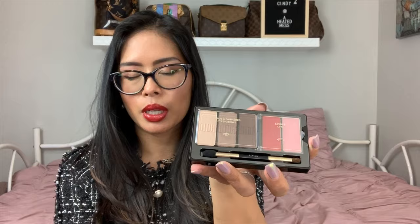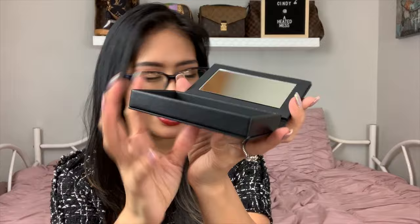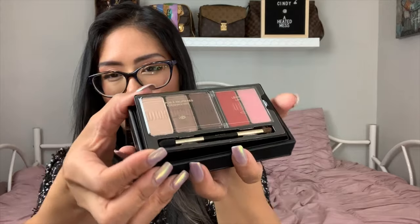The insert just slips out, and if you're into makeup and have empty palettes or Z palettes, this can slide right in there. What I did was remove it, and you're left with this empty case that I use as a card case. It has a mirror since it's meant to fit inside. Because it's a really tight fit, I had to pry it out carefully with a butter knife or scissors, so I didn't damage it. And then you're left with this little card case.